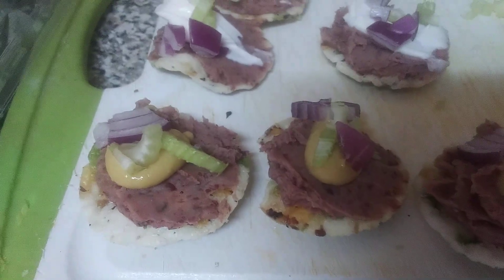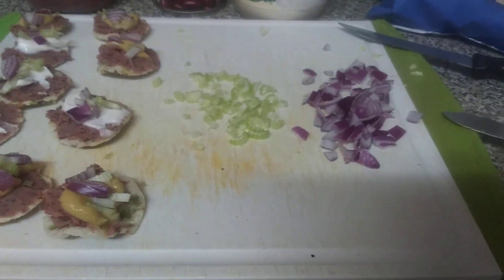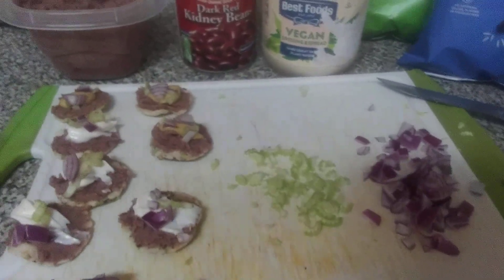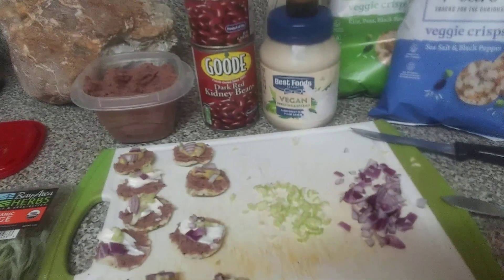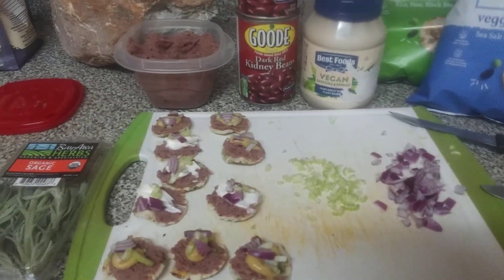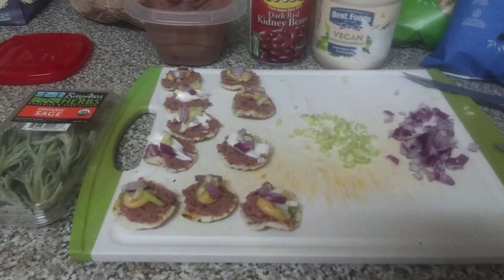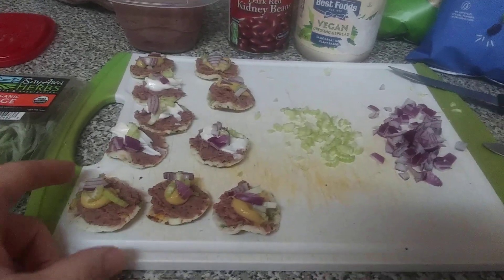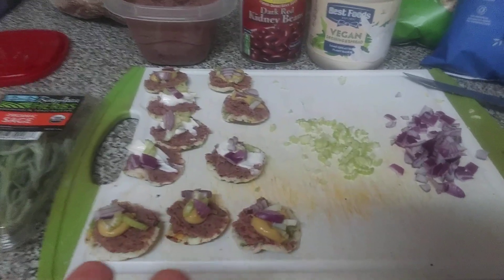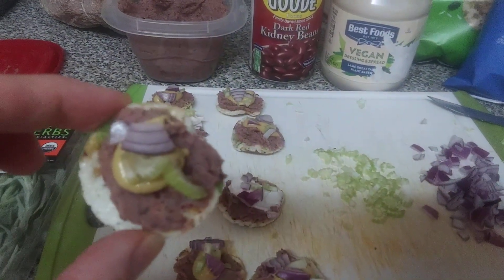I have some mustard on there, some celery and some red onion — this one has vegan mayonnaise. The celery and onion are organic. These chips are non-GMO. Next time when I want chips, if my usual isn't in stock, I'll just use bread. You could also make this on flatbread — put some lettuce on it with mustard and onion and turn it into a sandwich.